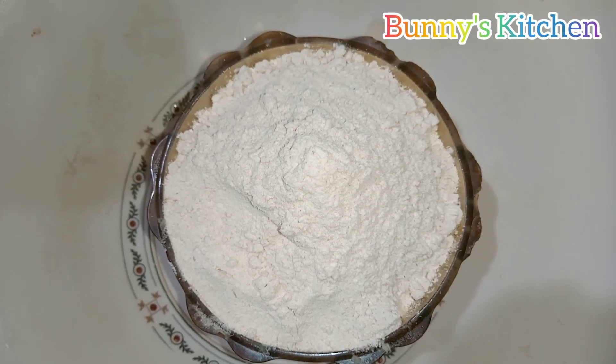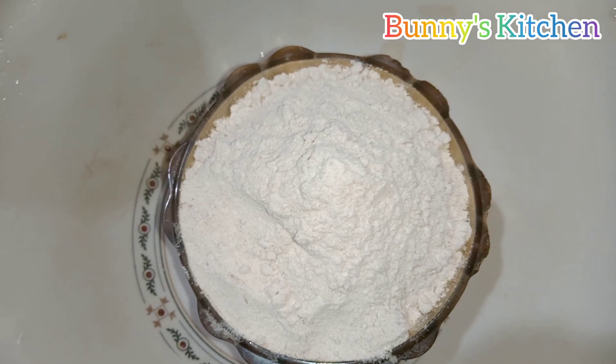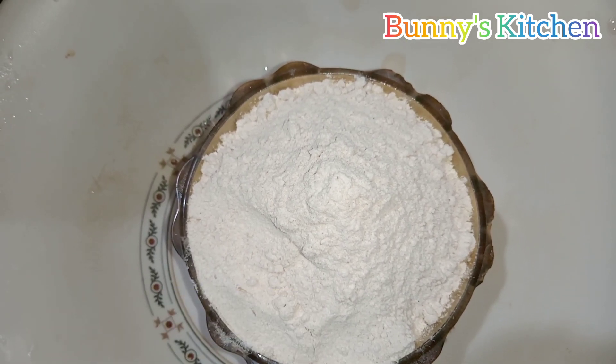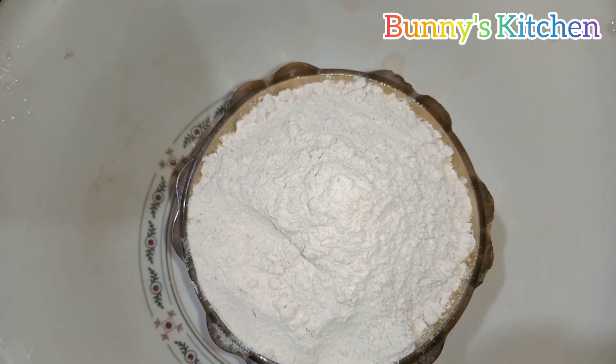Hi Viewers! Welcome to my channel Bunny's Kitchen. Today I am going to show you the recipe for Alu Parata. This Alu Parata is very tasty.